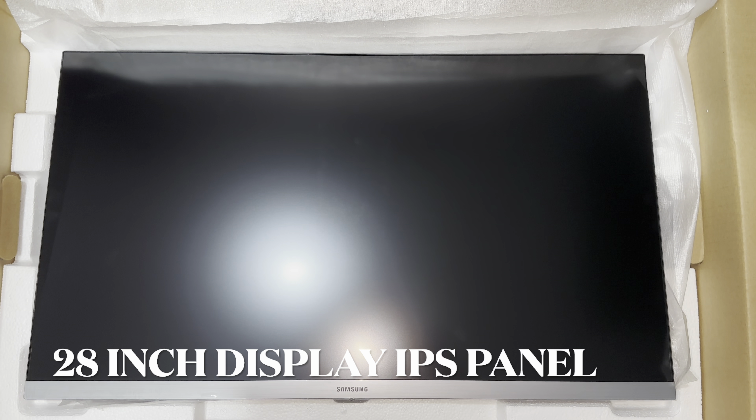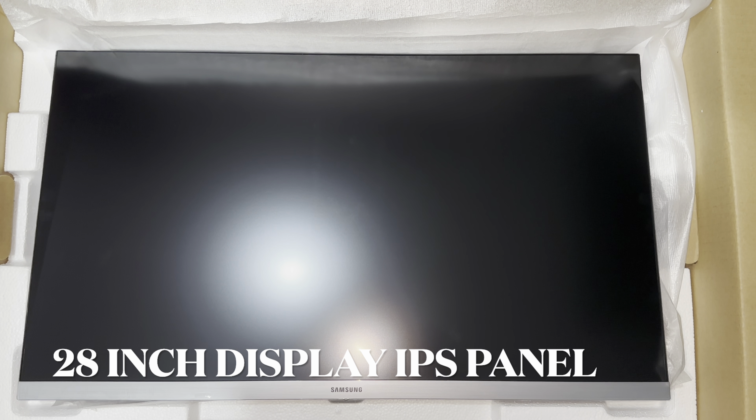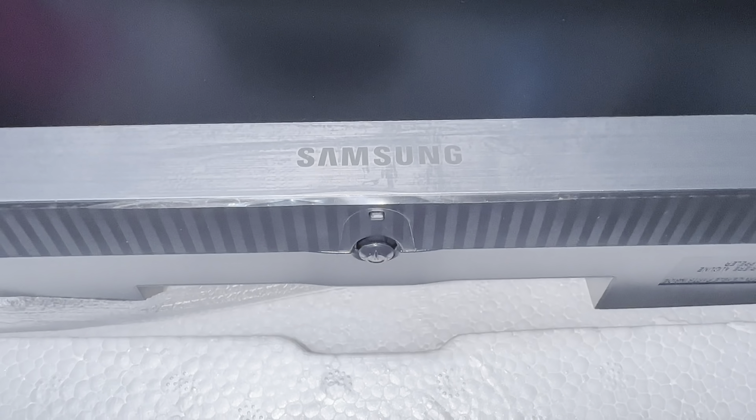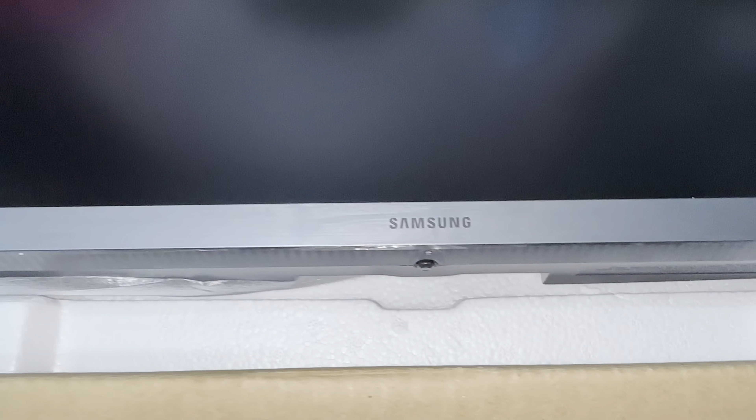At the front, you'll see the 28-inch IPS LCD panel. At the bottom, you'll see the system menu button, and the very beautiful 3-corner borderless design.